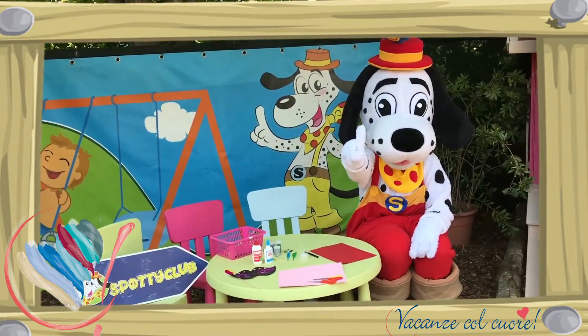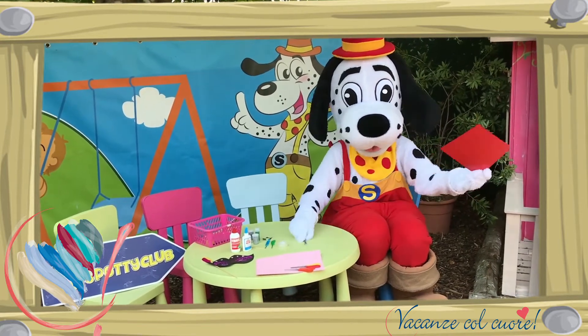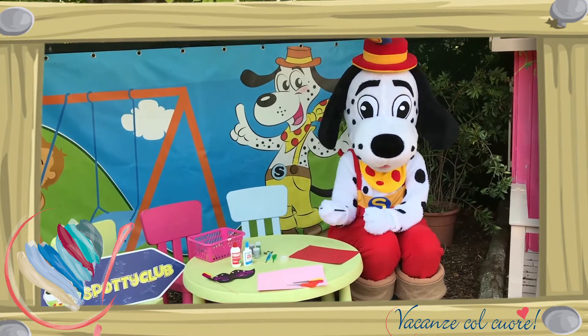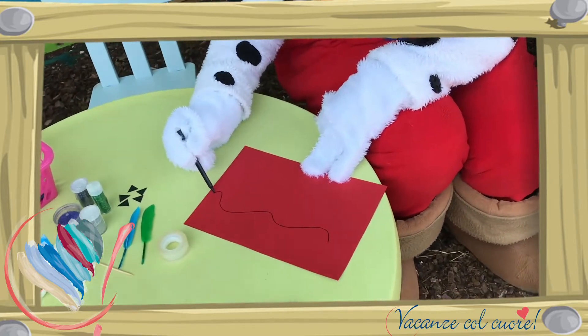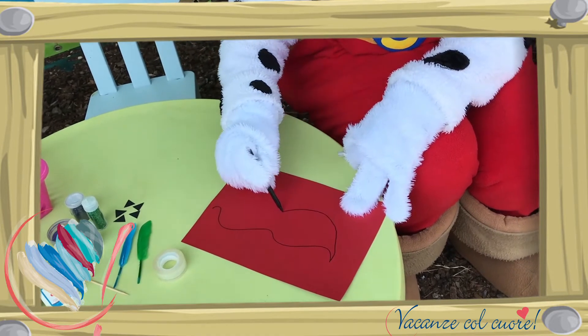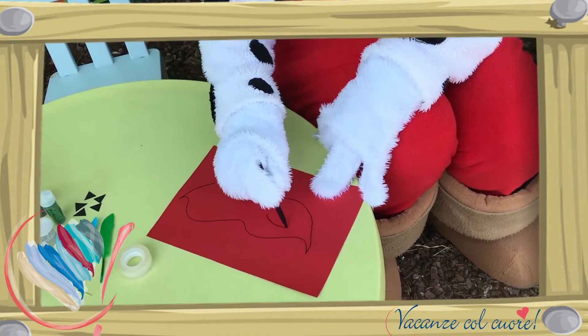Stap 1: Pak het gekleurde papier. En met de zwarte stift teken je de vorm van het masker. De vorm mag je zelf bepalen. Belangrijk is dat je rekening houdt dat er ook gaten in moeten voor de ogen.